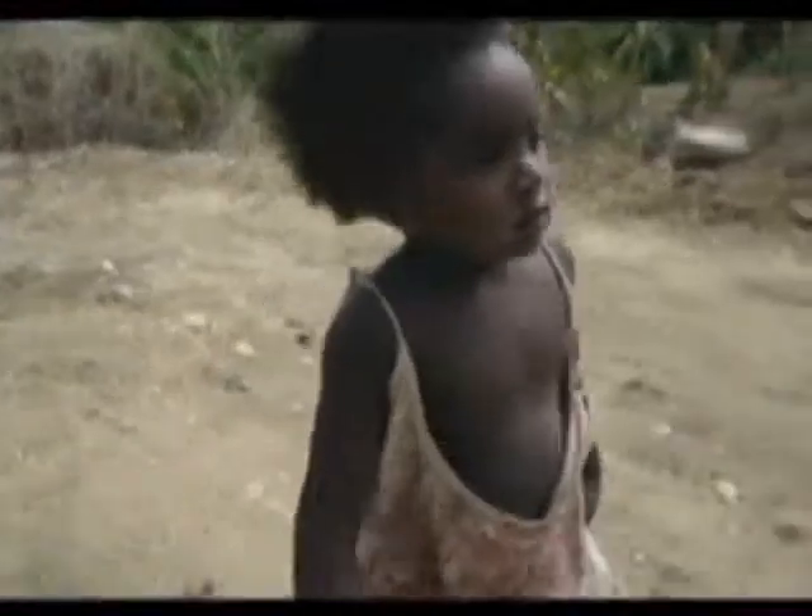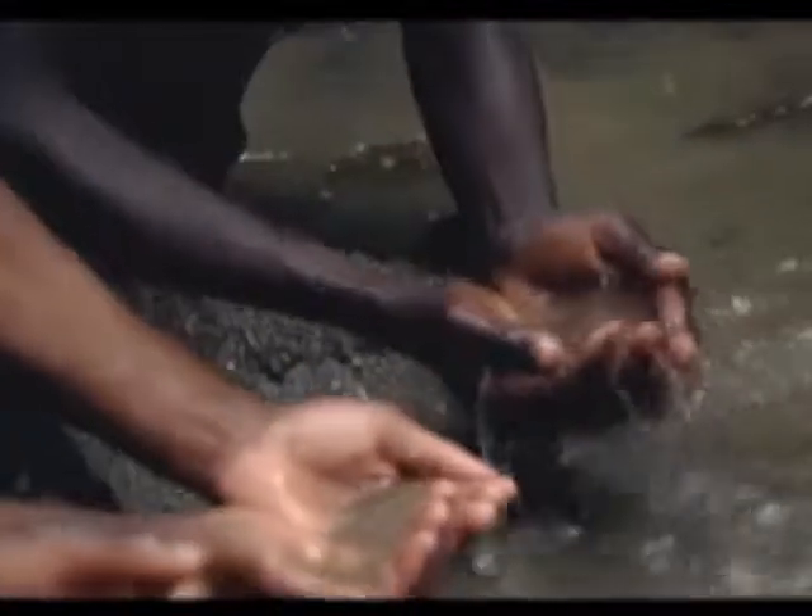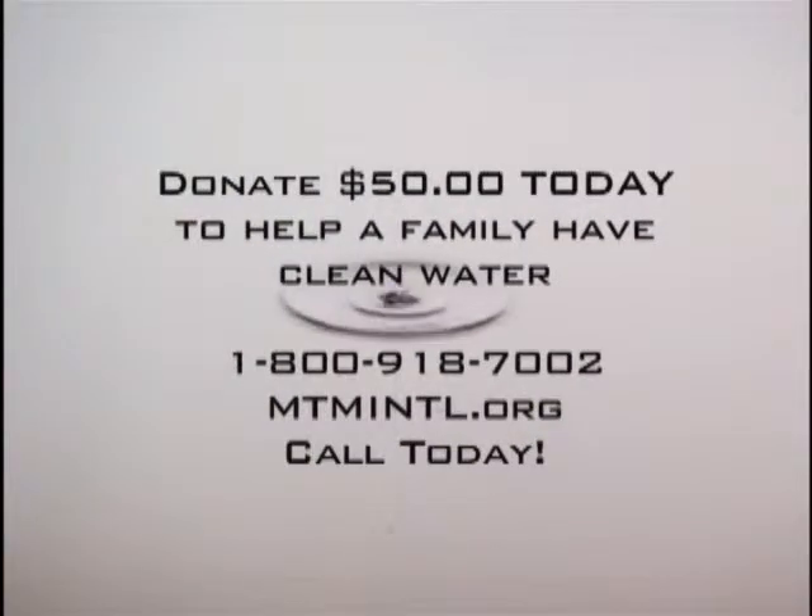For $50 — the cost of a Biosand filter — as each one reaches one, we can make a difference. One family at a time, one drop at a time.